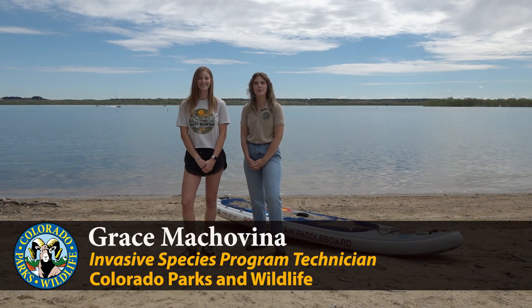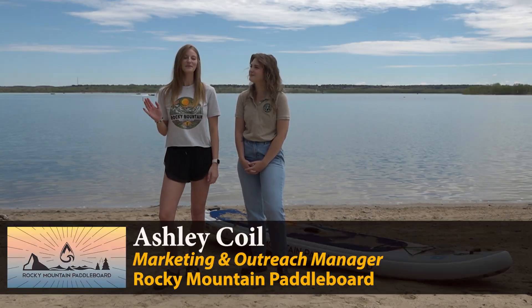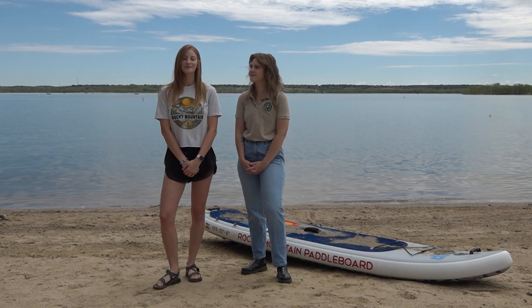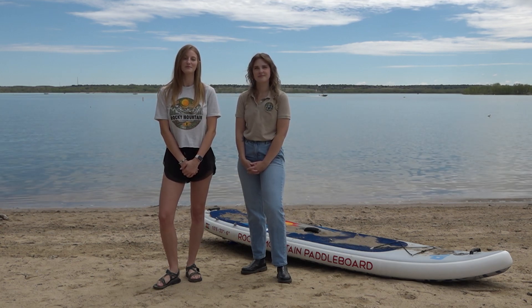Hi, I'm Grace with Colorado Parks and Wildlife's invasive species program, and I'm Ashley Coyle with Rocky Mountain Paddleboard. Today we'll be showing you how to clean, drain, and dry your paddleboard, which is an essential part of protecting our incredible lakes and rivers from invasive species.